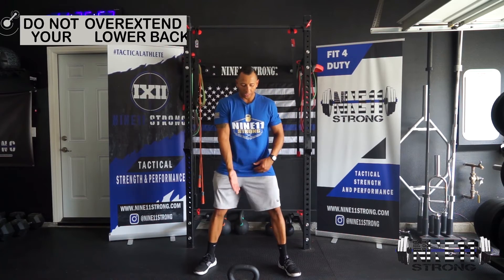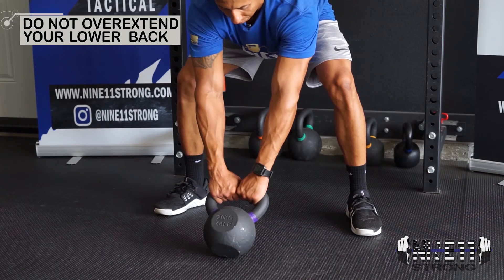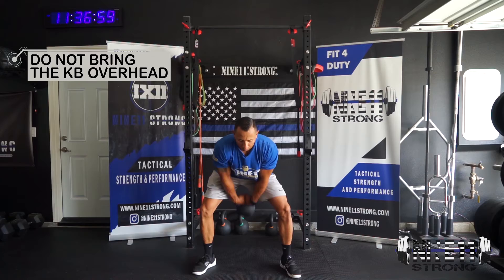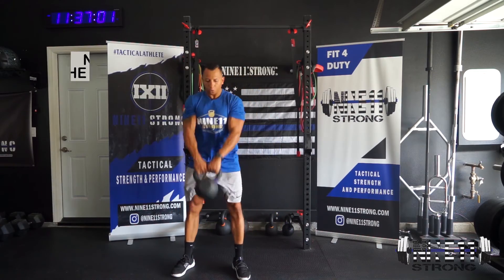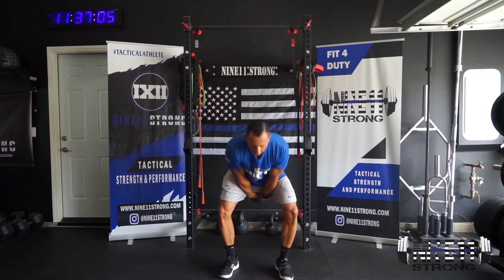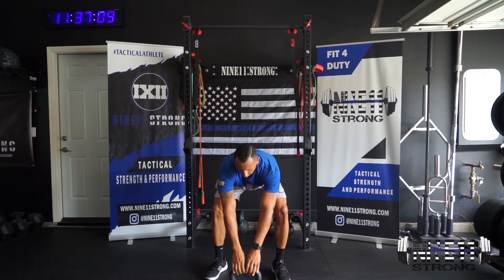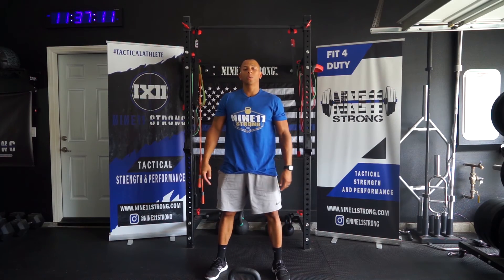Make sure that kettlebell starts in front of you, elbows are pointed out. Rotate them backwards, hike that kettlebell back — step, step — and that's going to be the kettlebell swing with the lateral step.